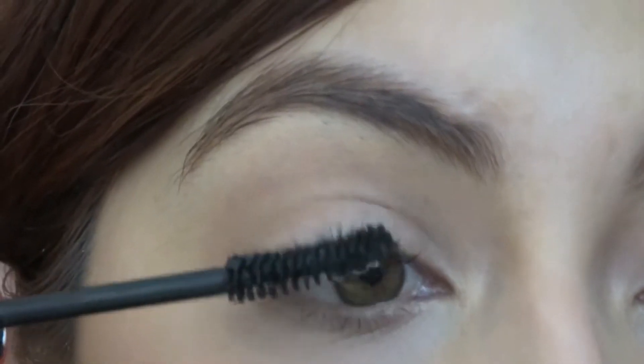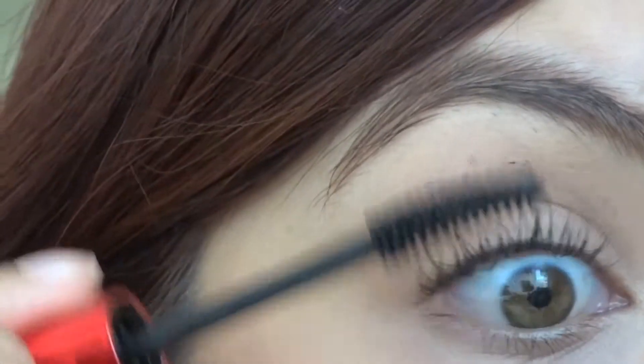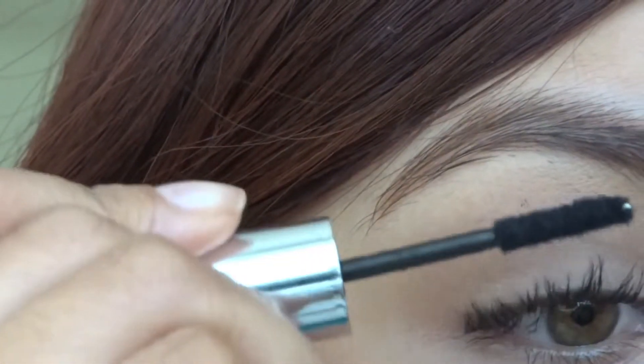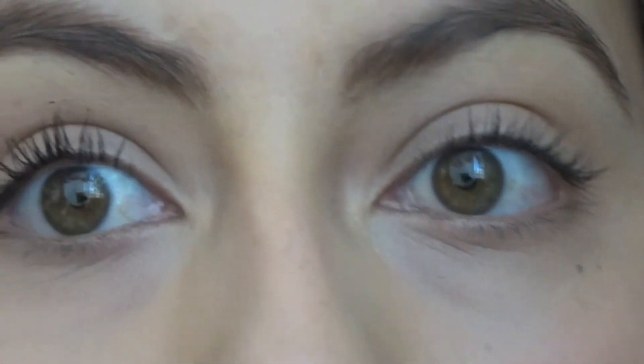I'm scared that those fibers will fall into my eye — honestly, things like to get in my eyes all the time. I'm going to put mascara first. Now we're going to put the fibers before this dries. Can you see them? They're like little pieces of fur. Alright, now we're going to go with mascara again. So that is one coat with one layer of fibers.